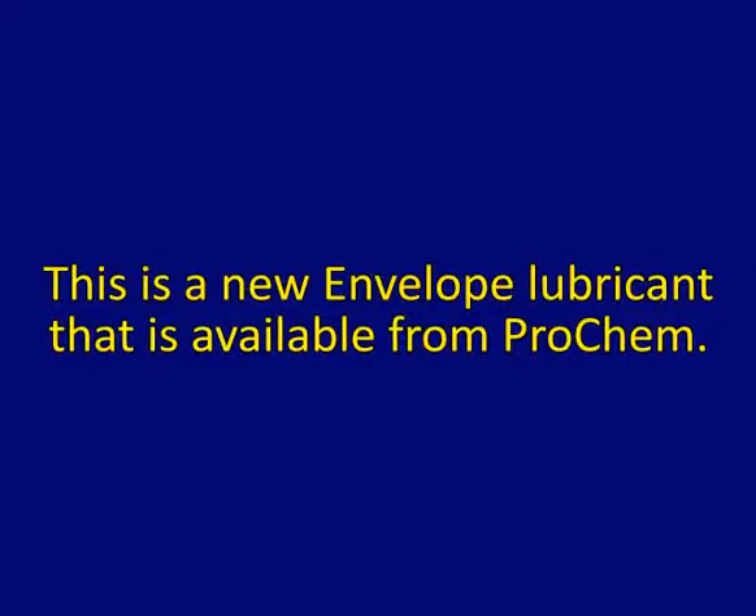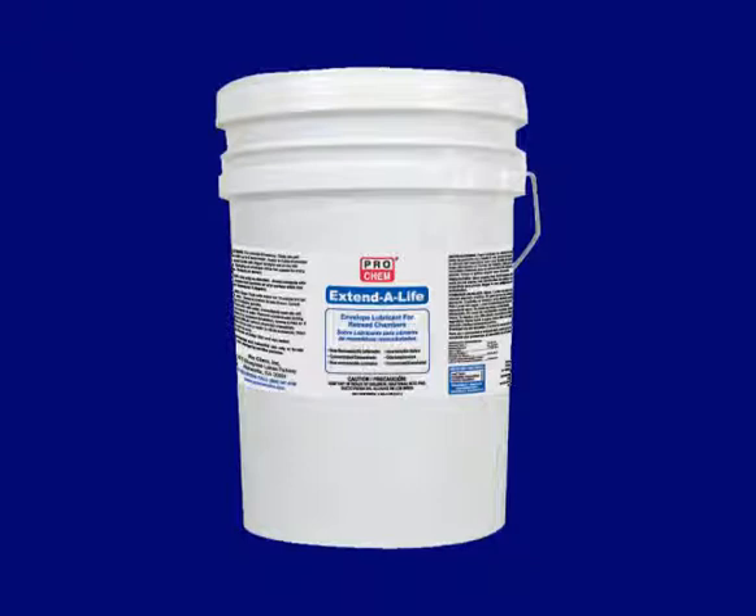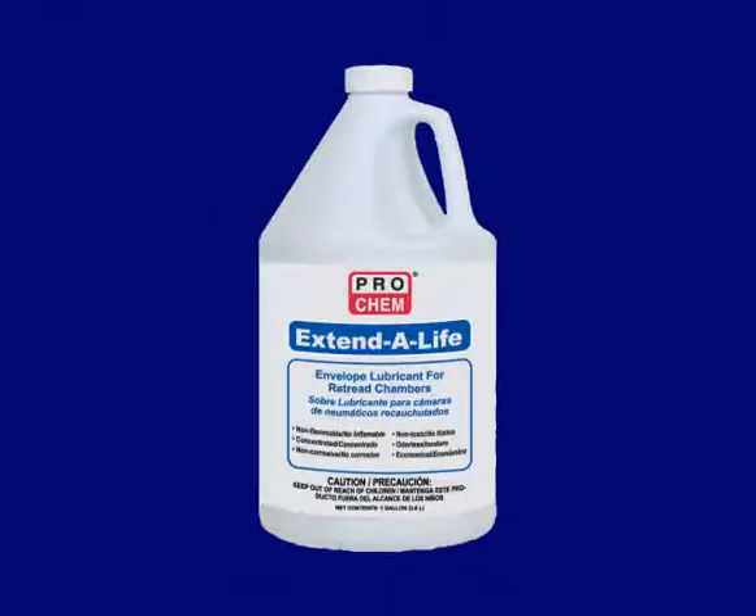This is a new envelope lubricant that is available from Prochem. It is available in a 5-gallon pail or in 4 1-gallon bottles.